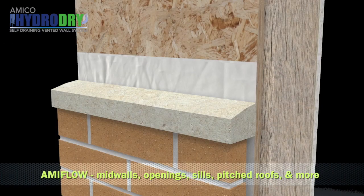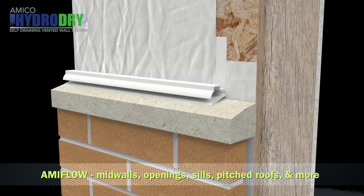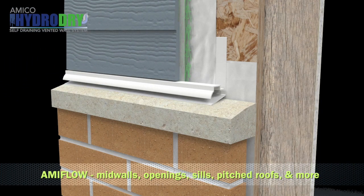Another key high-performance HydroDry profile is Amiflow. This versatile profile allows you to fully vent a wall over doorways, windows, sill stones, mid-walls, and pitched roofs. Its heavy-duty construction makes it perfect for venting a veneer stone wall or for use with many other types of cladding.